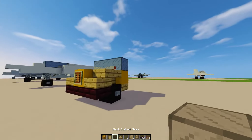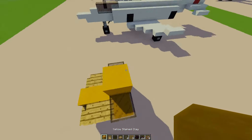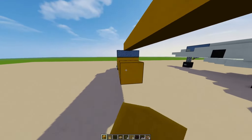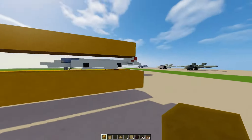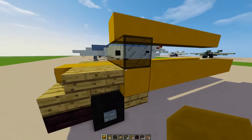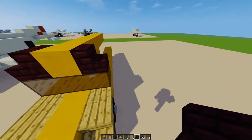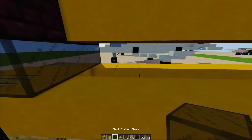Let's get the windshield up and make the top of the school bus. For the top, we're just going to put a bunch of yellow clay like that. Let's put some nether brick stairs like that, and the windows.